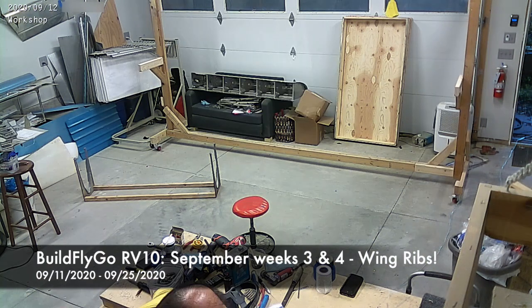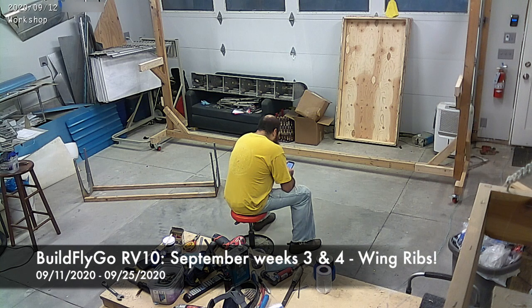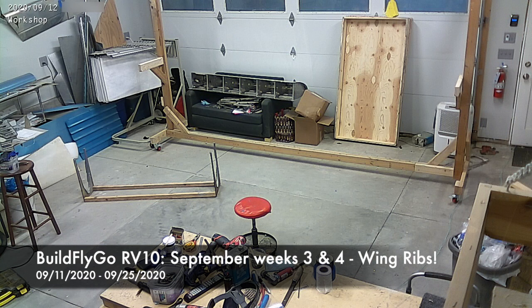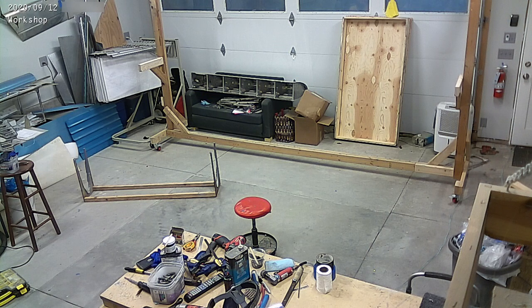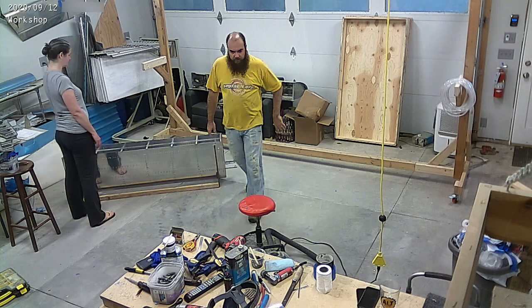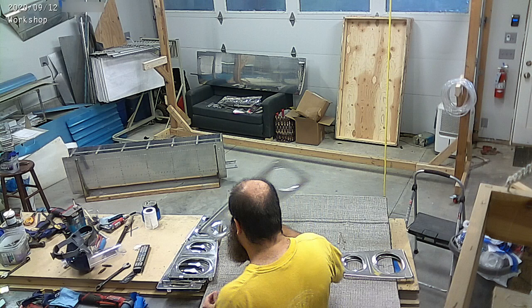Hello everybody, welcome to BuildFlyGo. You may have noticed we missed a week of videos. Last week was short on progress and I had a few missed days, so I decided to skip it instead of giving you a really short video, and instead give you a longer video this week. This week includes the last couple of weeks of work and we've made tons and tons of progress.